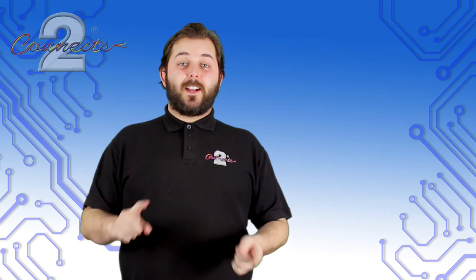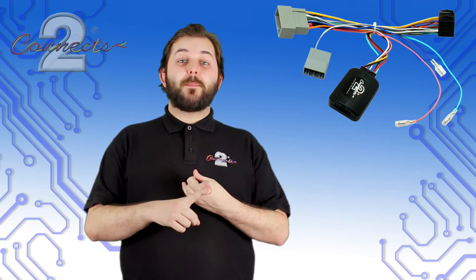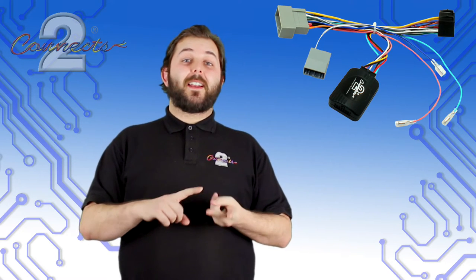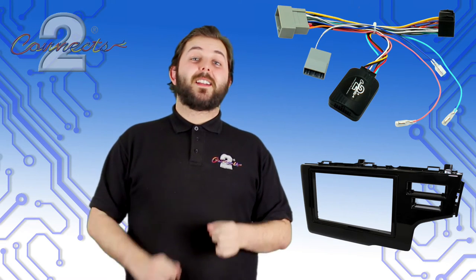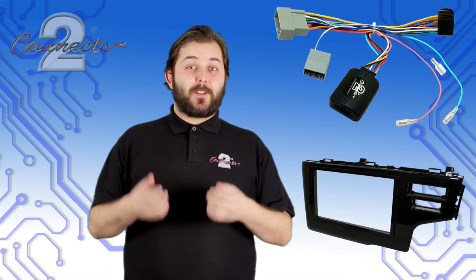So let's recap — that's our CTS-HO-008.2 steering wheel interface and our CT23HD37 fascia panel installed into the Honda. That definitely makes the Jazz look jazzier.